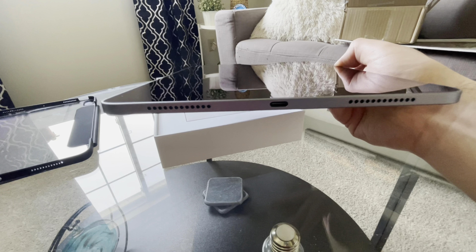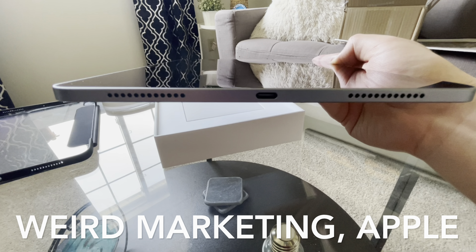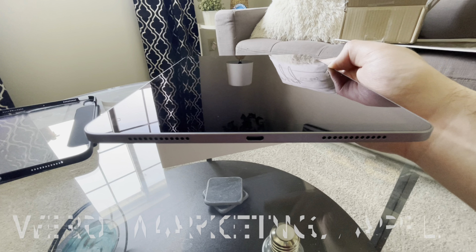It's quite thin, apparently not as thin as the iPad Pro, which for some reason they made thinner than the iPad Air — which is called iPad Air because it's thin. Here's the back. This is space gray, by the way, don't know if I mentioned that. You can see the camera bump.